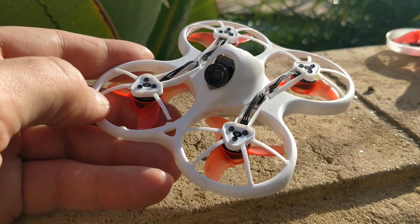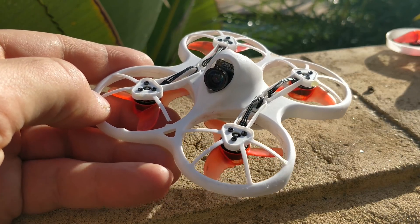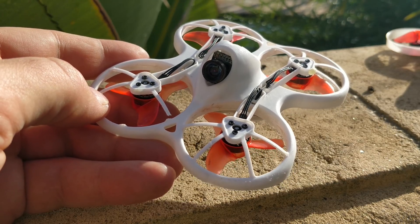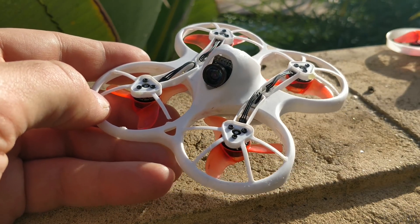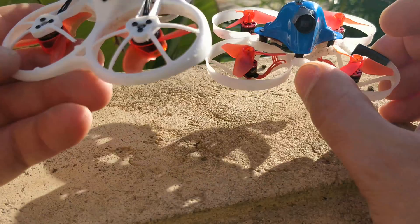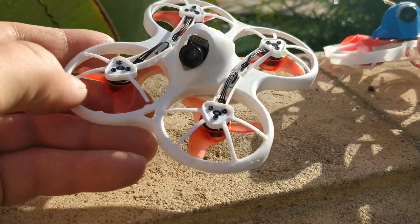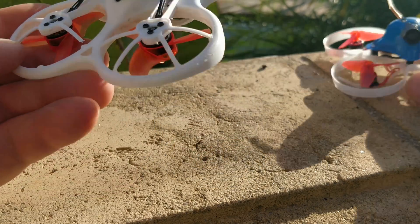I know that the Alien whoops are using an F0 processor, but apparently it performs similar to an F4, and they're using their own custom Silverware firmware which is specific to that platform — so it performs really stellar. But compared to the F3 on the Mobula 7, this F4 is significantly, significantly better. These Tiny Hawk motors are really high KV — 22,000 KV on 1S — and the wider motors on the Tiny Hawk make it fly so much better than any of the little whoops I've had.